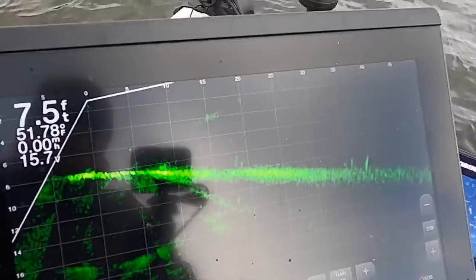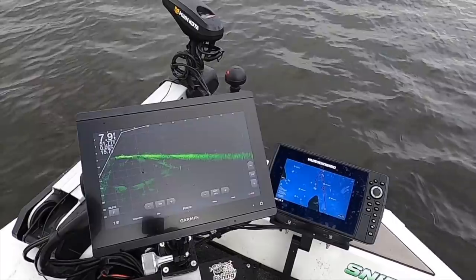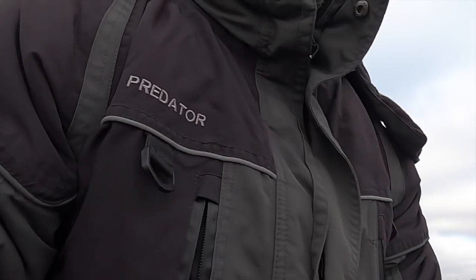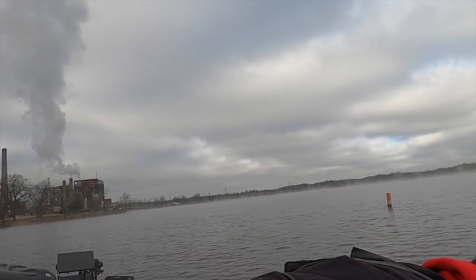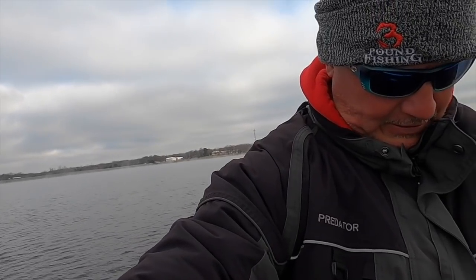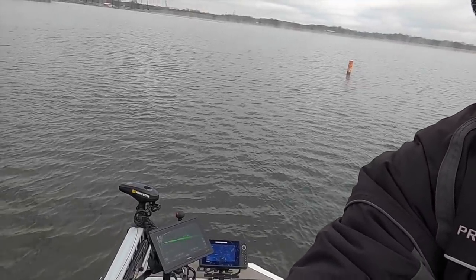I'll put you guys up real quick and see how long this lasts. It might not last long, but I know there are a lot of people who don't like to look up — I get those comments, drives me nuts. But it's a free video — appreciate the video. Sometimes we're going to try this view right here real quick.